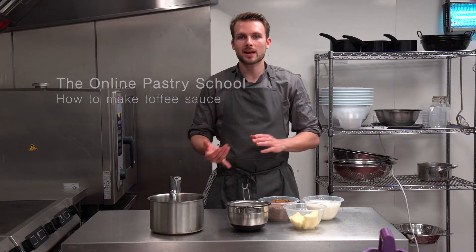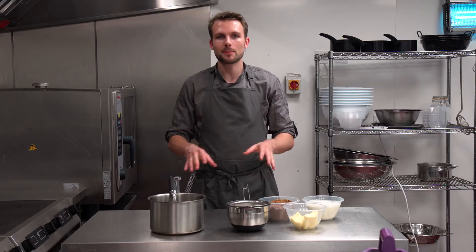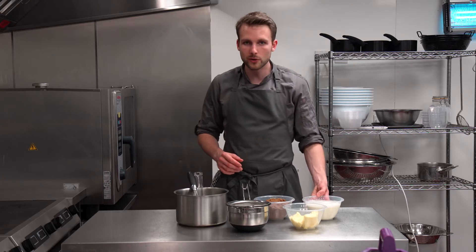I've got loads of recipes for things like caramel sauce, salted caramel, and butterscotch sauce. But this is the simplest recipe along those lines that I've ever done. It's a toffee sauce recipe that I use for my sticky toffee pudding, and it's really, really simple.